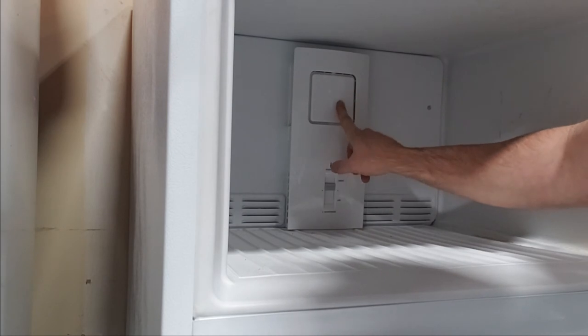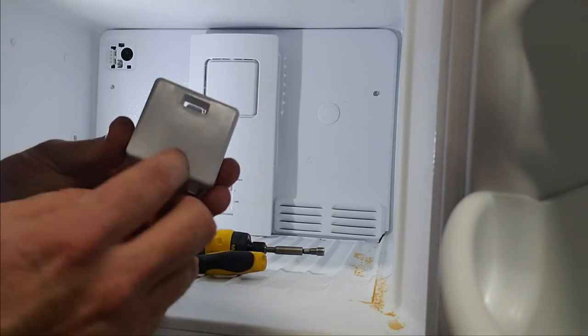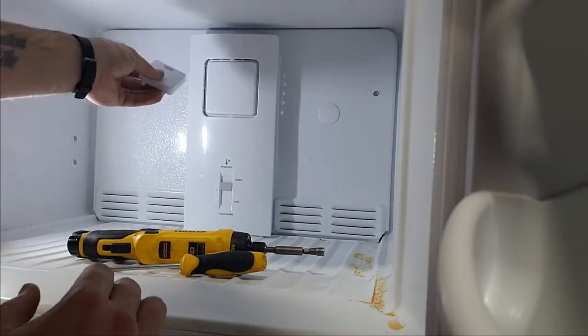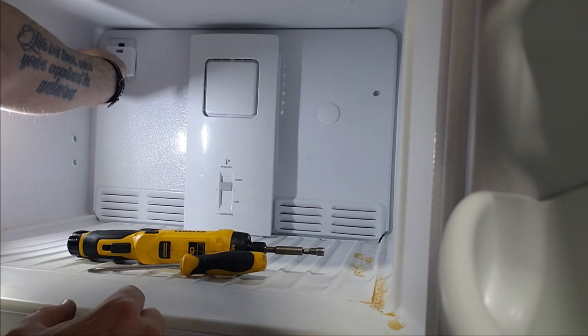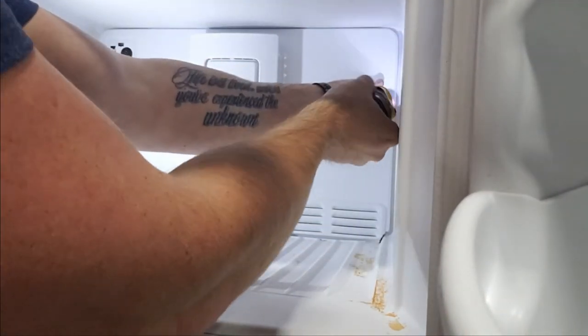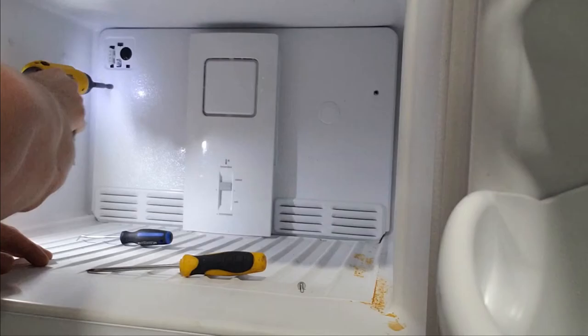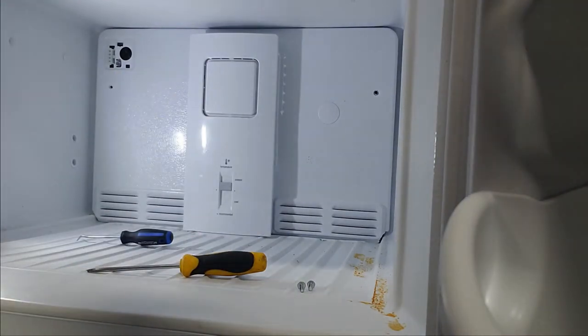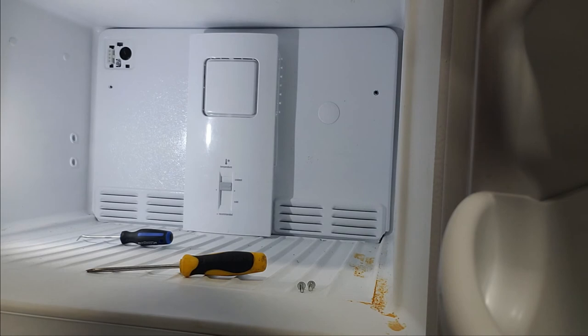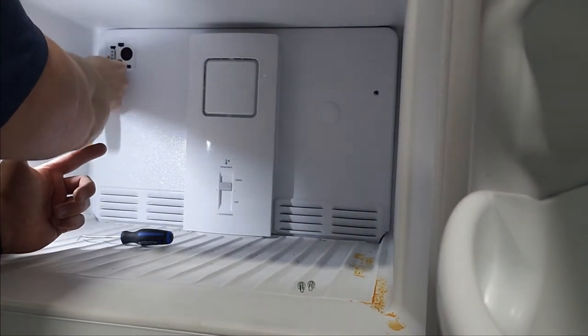I'll show you one of the biggest reasons why. This cover right here has a little tab — you push it in. This is what covers the ice maker, the ice maker wiring, and tube right up here. Then we just have two quarter-inch screws in the back. You'll have to unclip the wire from the panel back here — just push in the little tabs and push it back.